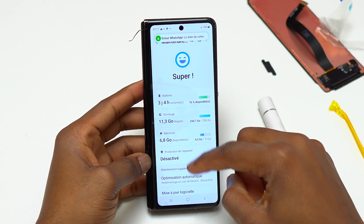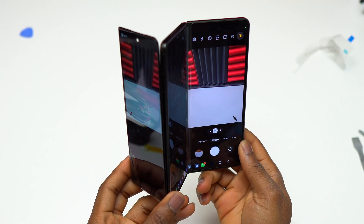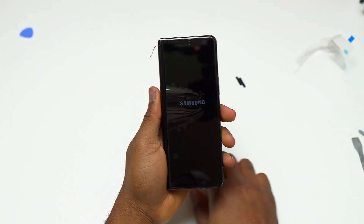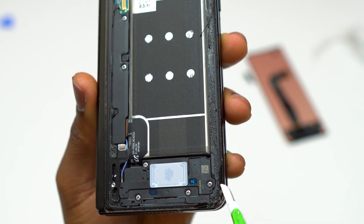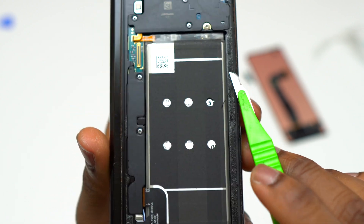Also play with the brightness to make sure it can go up to maximum and minimum. You can also go inside the camera app to make sure that the outer screen is working while previewing your photos. Currently we know that the new screen is working properly, so the next step is going to be cleaning the outer screen area to prep it for the installation of the new screen.